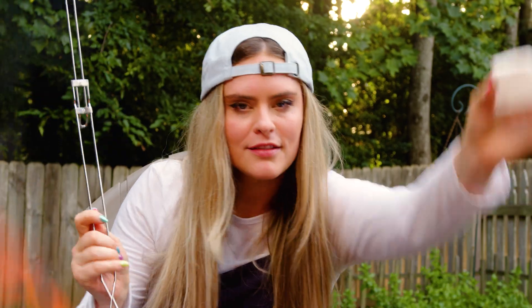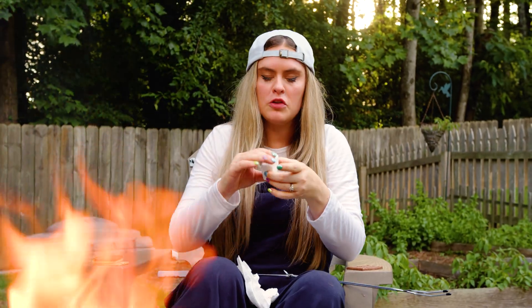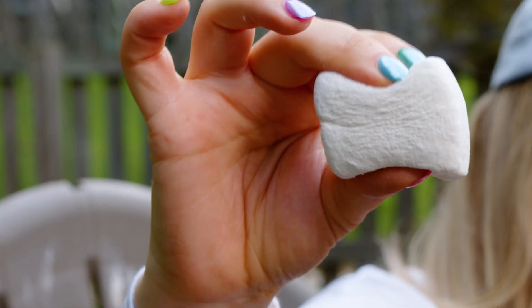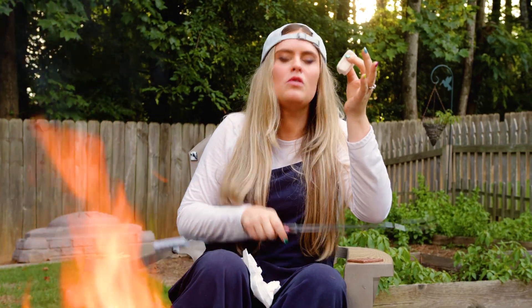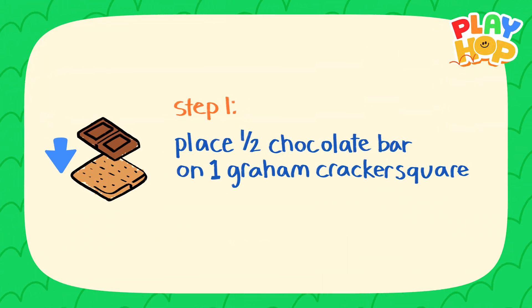And our final ingredient: one marshmallow. Usually marshmallows are cylindrical — like they're round — but this one is kind of shaped like a cube because it's made for s'mores. How cool! Let's look at our directions. Step one is to place half a chocolate bar on a graham cracker square.